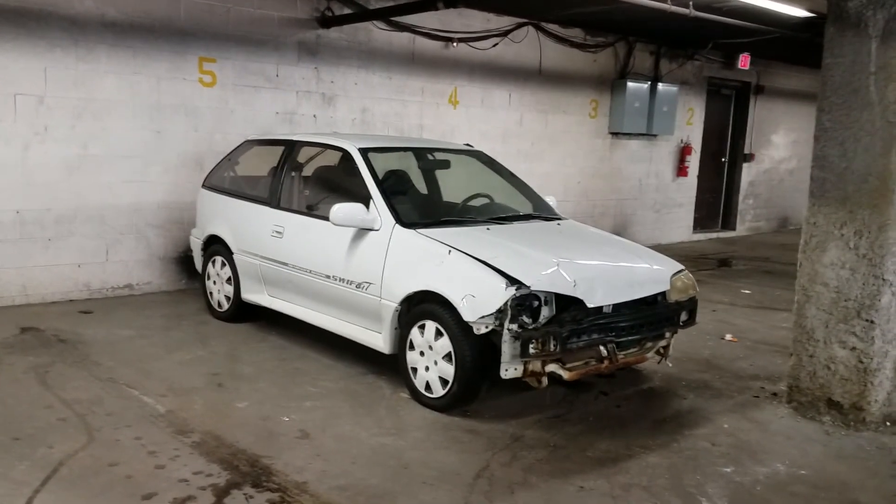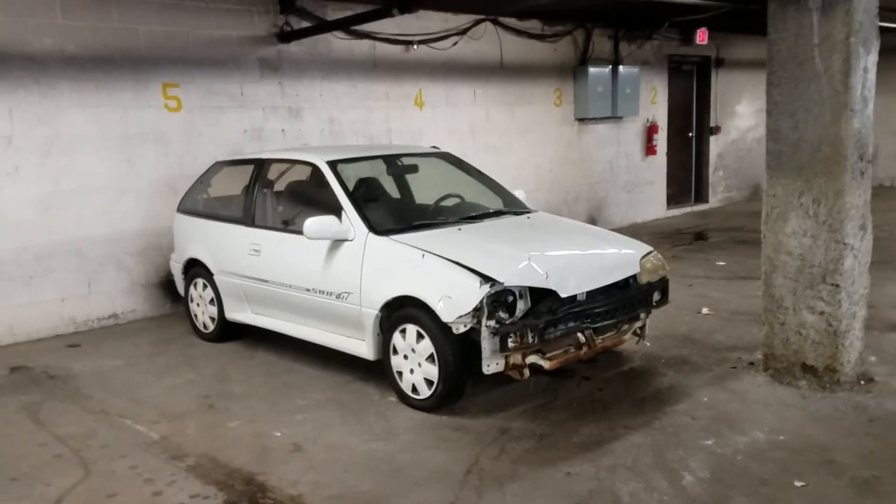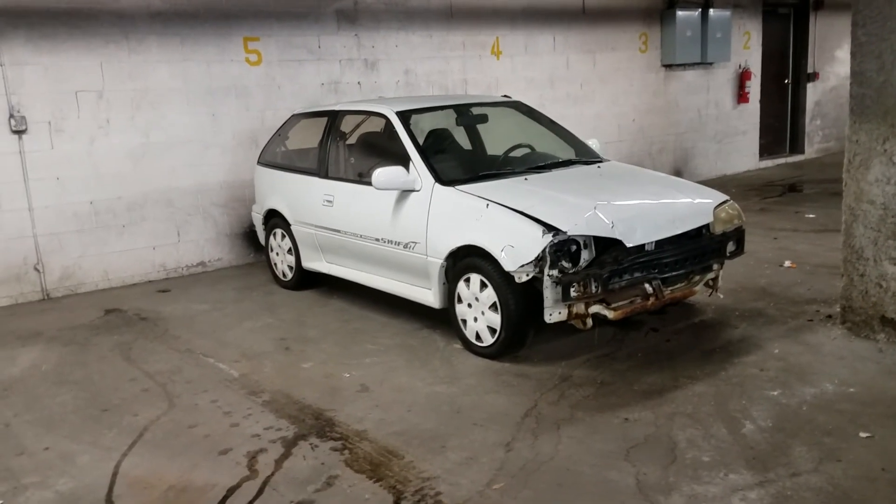This is the second video — I just finished making the first video that you're probably watching right now. I didn't leave any thumbnails to link to this second video, but this '94 Suzuki Swift GT is what I want to showcase.